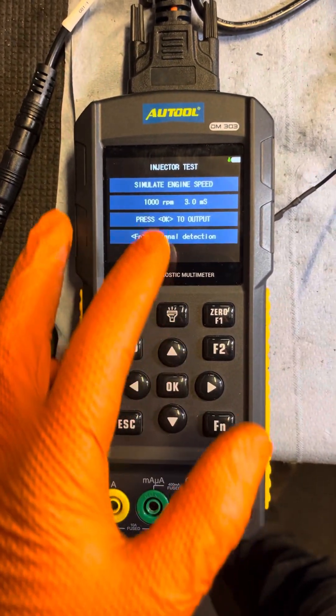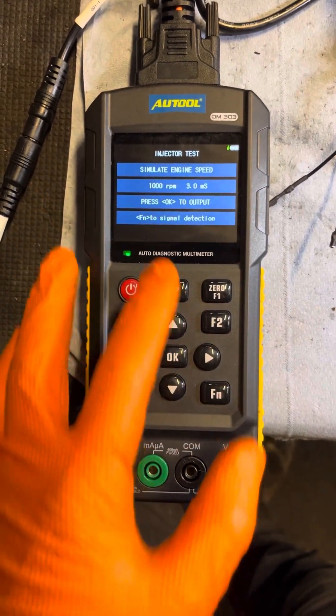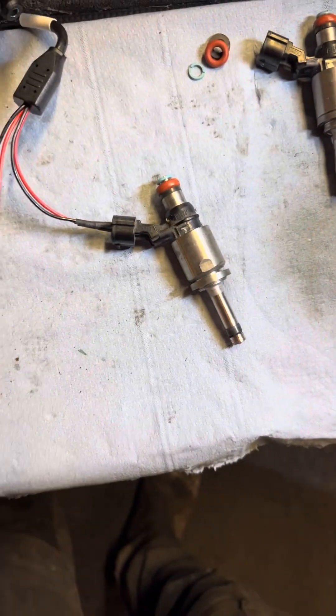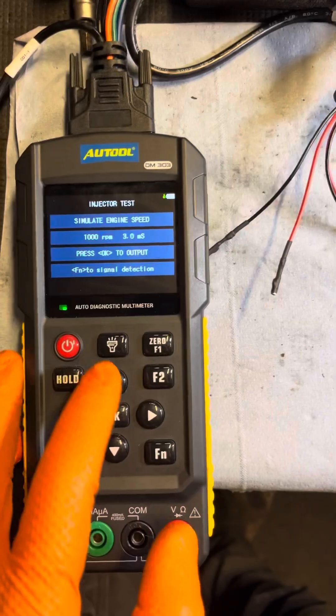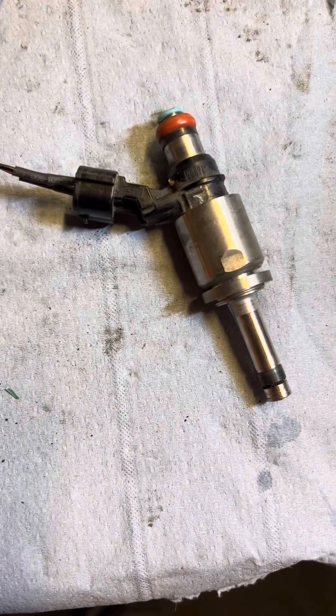We need to simulate our engine speed, so we're going to set a thousand RPM and put our injector opening time to three milliseconds. We're going to click OK to output, and we can hear our injector is outputting.